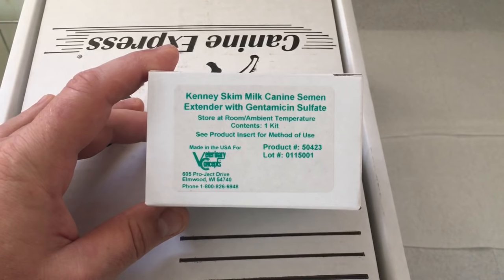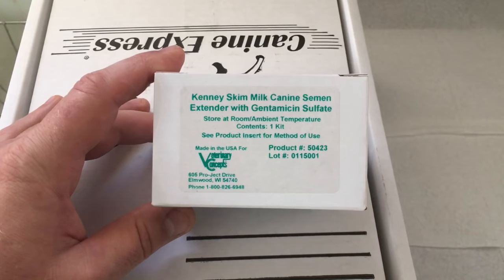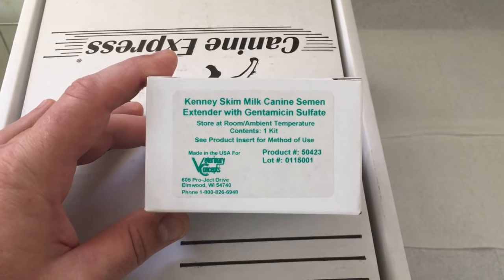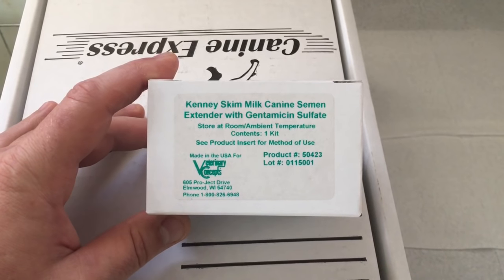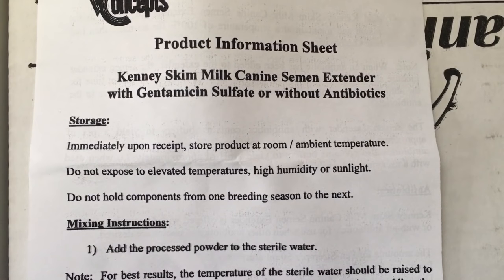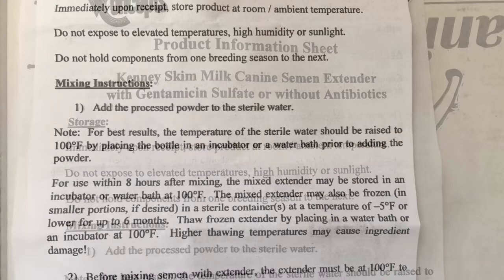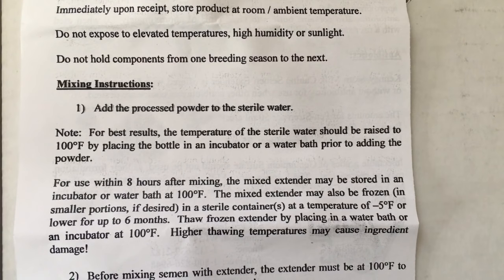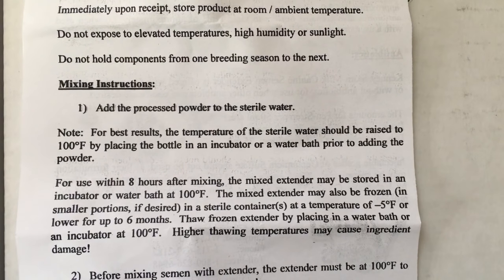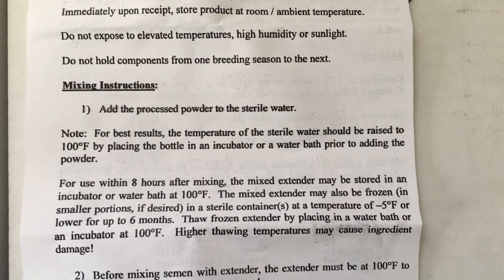You'll also need semen extender. I use skim milk semen extender with antibiotics or without — both work, and I've used both in the past. First thing I do is read the instructions. On the first page, you'll see the sterile water needs to be heated up to 100 degrees before you can mix. So first thing I do is put hot water in a bowl and put the sterile water in the hot water to heat it up.